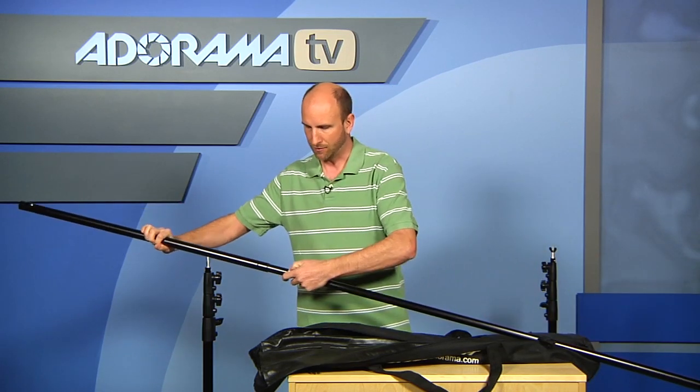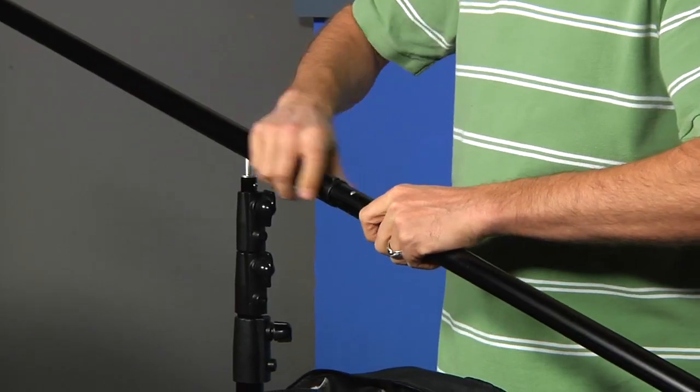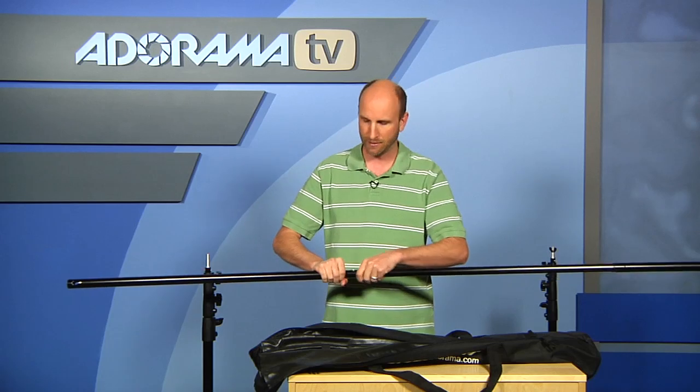Both of these actually extend, so you can have this a little bit shorter or a little bit longer, but that just snaps right in there. And then this side right here also pops out, so that will come out to about 10 feet.